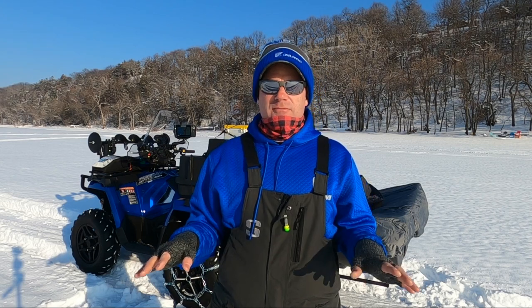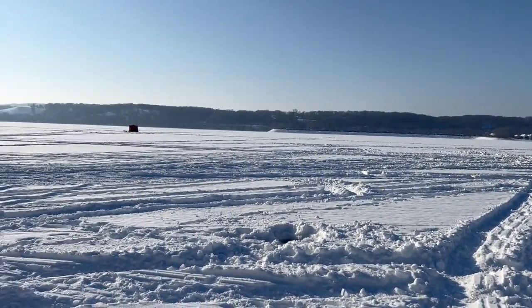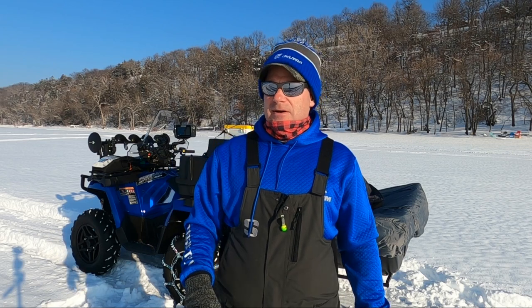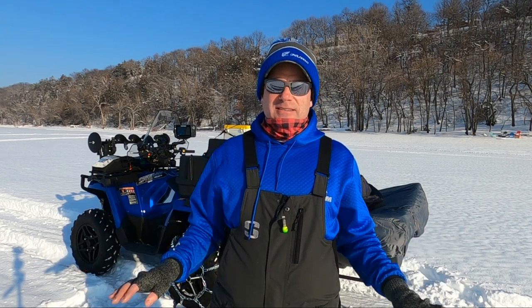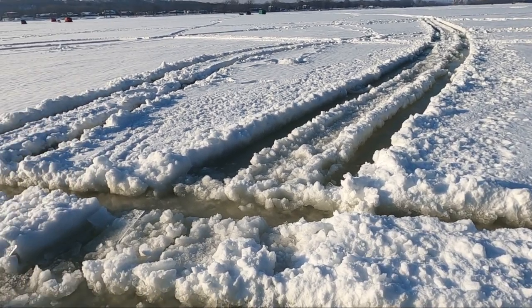I am on the St. Croix River near Hudson, Wisconsin and Stillwater, Minnesota. It is like January 7th, I think. We have had some hellacious weather — two massive snowstorms, and there was a warm spell. I can't make a scenario worse for an ATV than what I'm going to try here. You've got crust, you've got deep snow, and you've got slush.